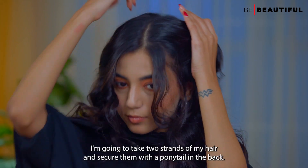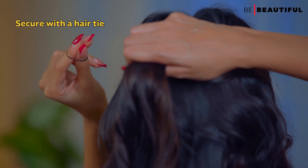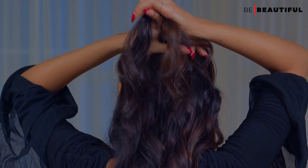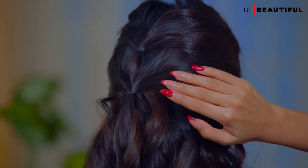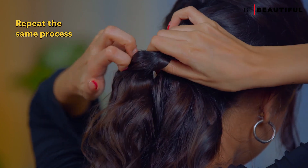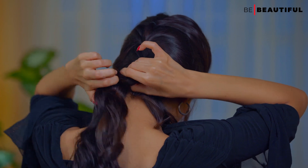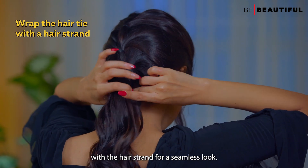For the first hairstyle, I'm going to take two strands of my hair and secure them with a ponytail in the back. Then two more strands, another ponytail. Followed by two more and a third one. Finally, I'll wrap the last ponytail with a hair strand for a seamless look.